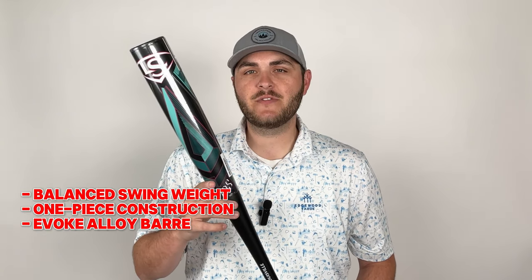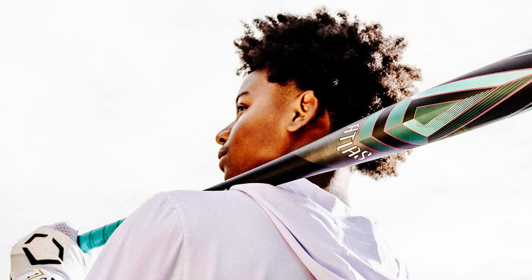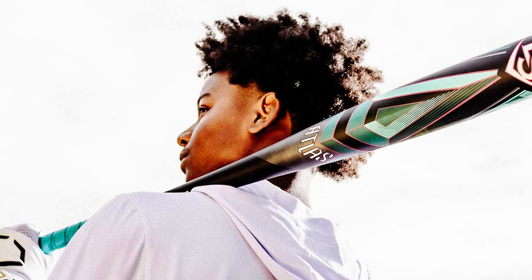The Atlas BB Core bat is a one-piece constructed bat that is balanced in swing weight and has been made from an Evoke alloy. This alloy material has been made for one reason and one reason only: consistency.